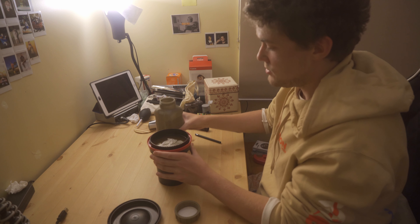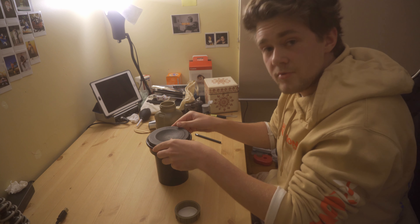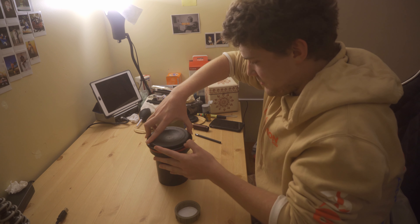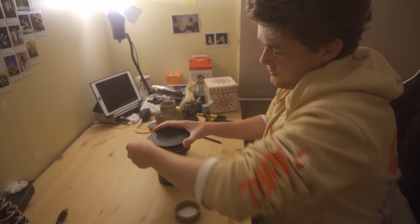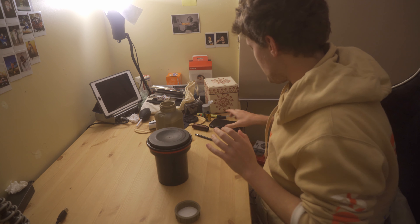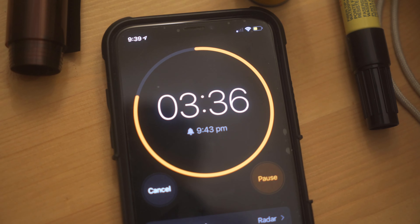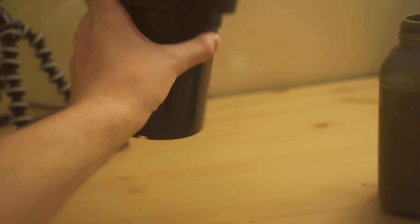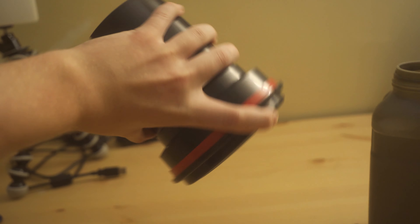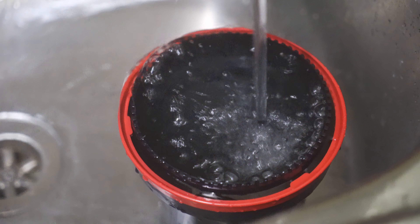I also have too much developer, which is a problem. I completely forgot that I needed to not add as much in. So I'm gonna go ahead and fully seal this, start my timer, and I'm going to agitate it every now and again. After the four and a half minutes was up, I can now wash my film.